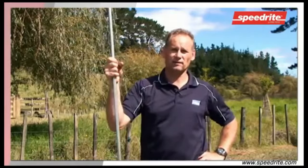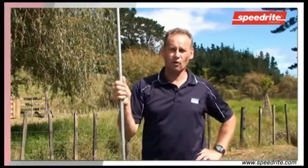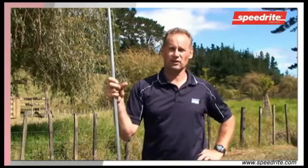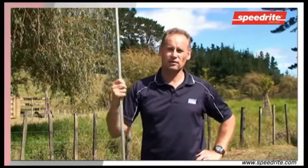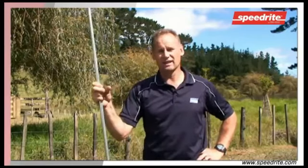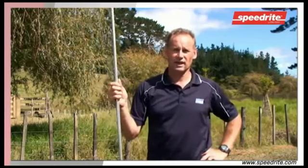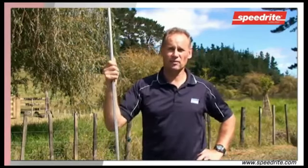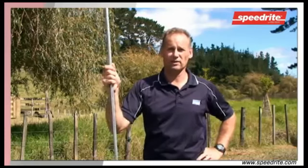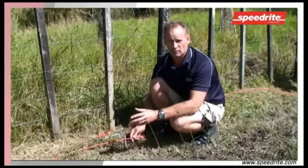When an animal touches your electric fence at the back of your property, all of that current flows from that point through the subsoil and back to the earth. It then travels up the earth rod, onto the cable and back to the electric fence unit. Only at that time do you get a shock, and if there is anything between the animal and the earth system that impairs the earth, then the shock will be limited.